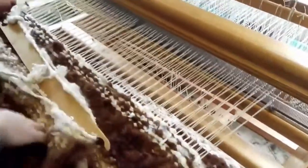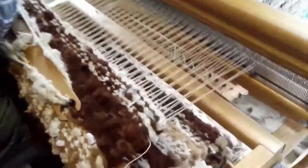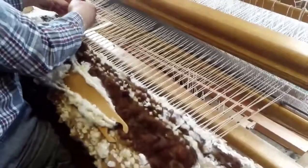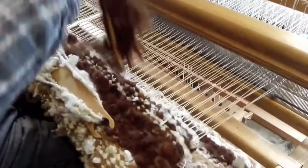Each time the thread goes across, that's a pick, and this one you can see is alternating dark brown and white. We posted a rug up recently with this pattern, and there were lots of comments on it, so I thought it's quite nice to see how it's made.